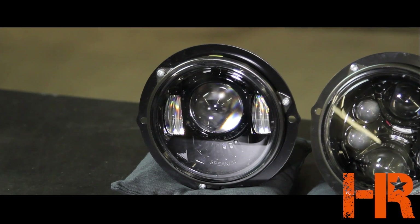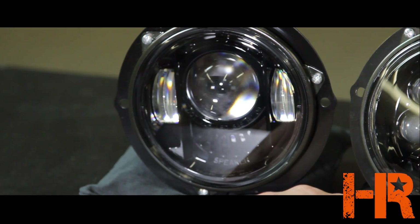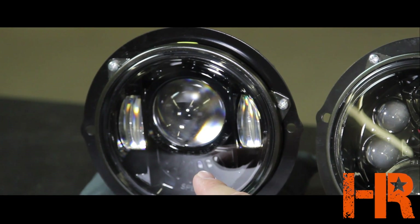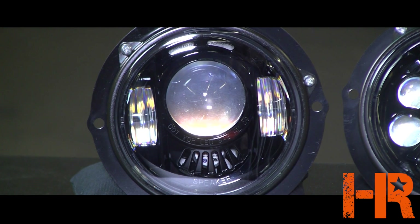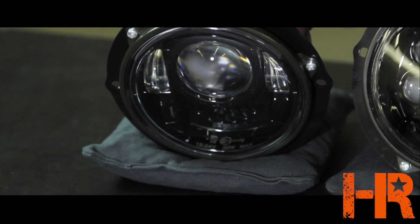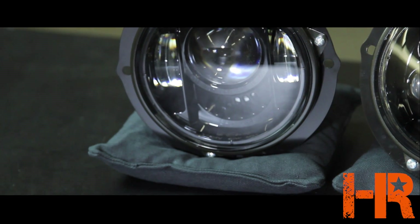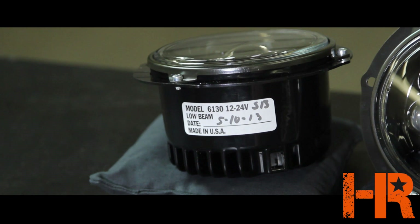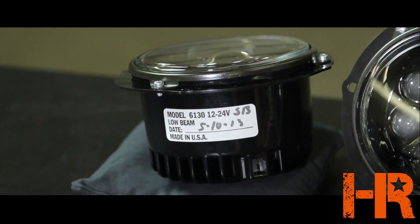There's actually quite a bit of writing on the inside of this headlight. Right on the ridge below the main projector it says DOT, VOR, LED — which means it's DOT approved, VOR means you can adjust it visually, and it uses an LED power source. It also says SAE HL and the numbers 09. Directly below that under the grates on the bezel it has the Speaker logo for JW Speaker. On the inside lip there's more information: HC00E110156, 12 to 24 volt, 32 watt max. If you flip it around there's a large white sticker that tells us the model number, input voltage, and date of manufacture — Model 6130, 12 to 24 volt, low beam, date of manufacturing 5-10-2013, made in the USA.